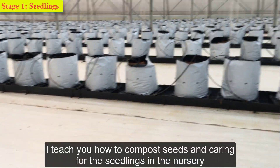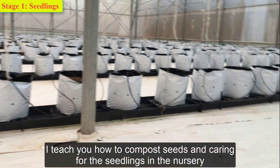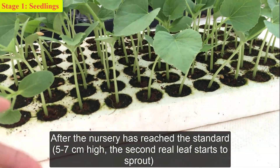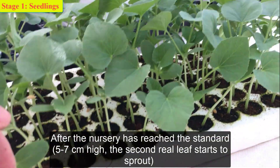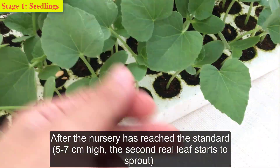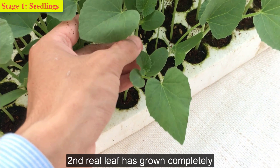In the previous video I taught you how to compost seeds and care for the seedlings in the nursery. After the nursery has reached the standard of 5 to 7 centimeters high and the second real leaf has grown, we proceed to the next stage.